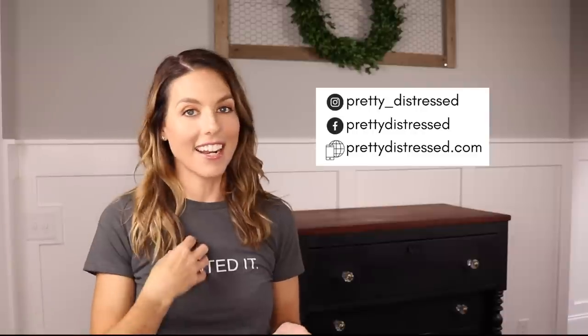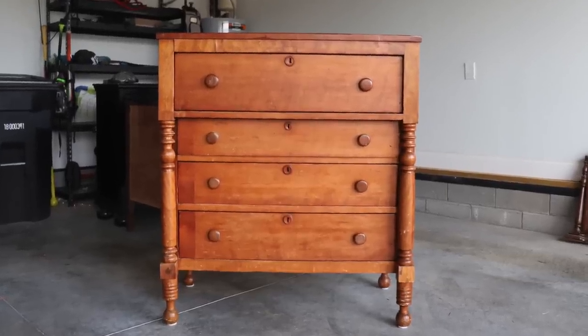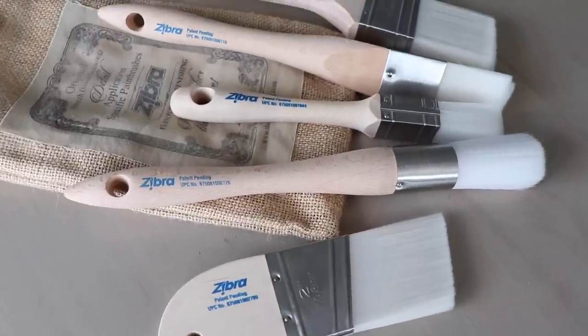I'm doing something new today — I am milk painting. I'm definitely not an expert; this is only my second time using milk paint. I have this beautiful dresser that I'm refinishing for a friend. I used to do a lot of client work back in the day, but with this whole YouTube thing I just don't have a lot of time. She showed me this piece and I said I'd love to refinish it if I can film it for my channel, and she said yes. I'm going to be using Shacto Interiors milk paint and these Zebra brushes to make over this dresser today.